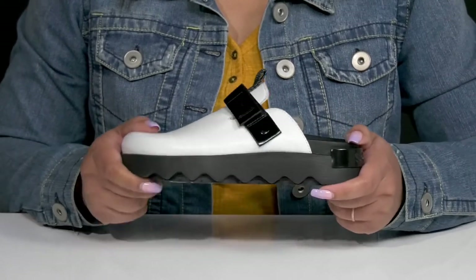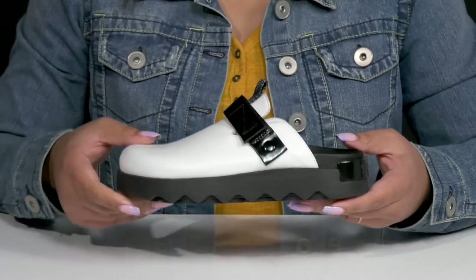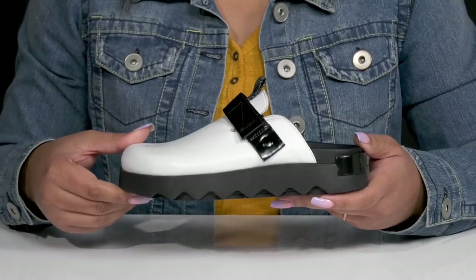They're very lightweight with a sturdy and durable build that's made to last, and you'll get a small lift from the platform. It's all on top of a durable synthetic outsole that is grippy to keep you stable.